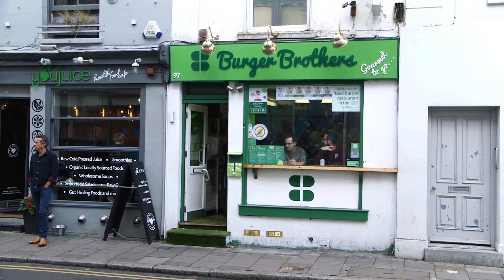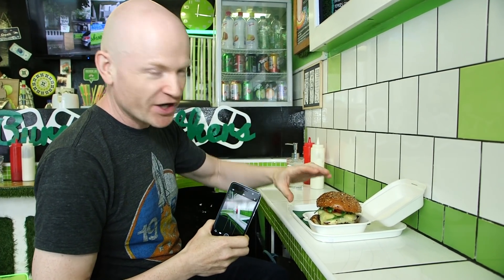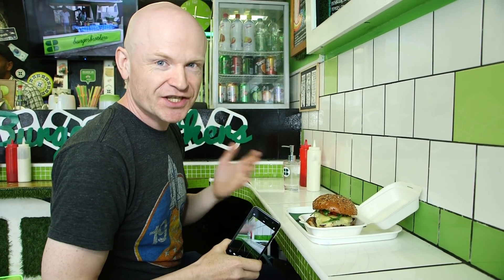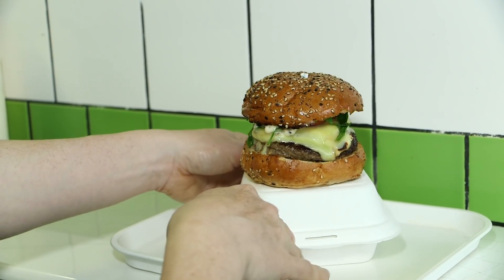Everyone loves a photo of a good burger, but so many people take pictures of a burger inside the case and it ends up being more of a photo of the case than of the actual delicious food. So my first tip when shooting burgers is to free it — think outside the box and actually put the burger on top of the box so we can see the whole beautiful burger in front of us.